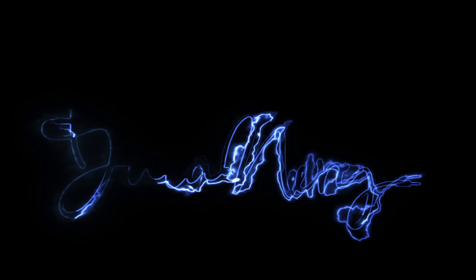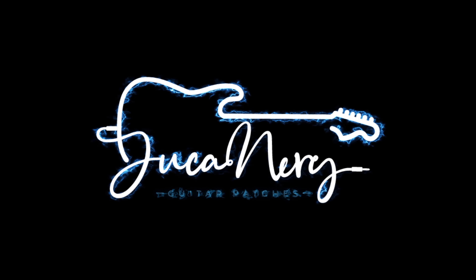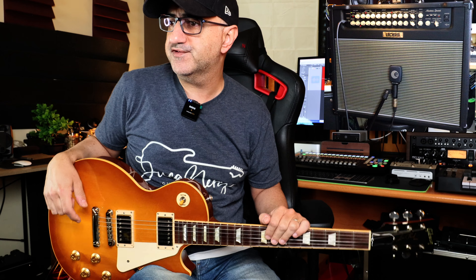Hello guys and welcome back to my YouTube channel. Today, the Boss NexTone again. I think it's really important to talk about this amp because it's one of the most underrated amps in the market. Boss delivered this — it's a huge box. This is the NexTone Special, with 80 watts max output. Really, really loud, and it's not very heavy. Will it chug?